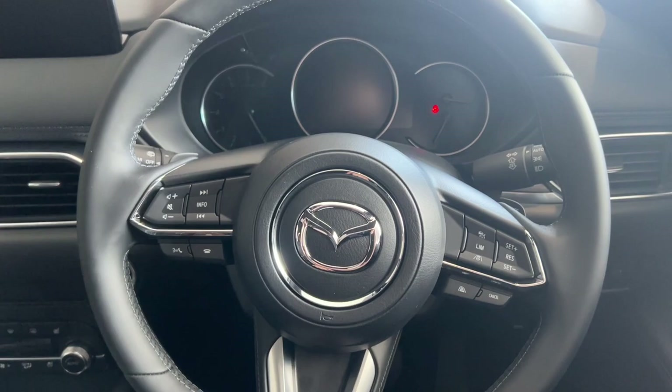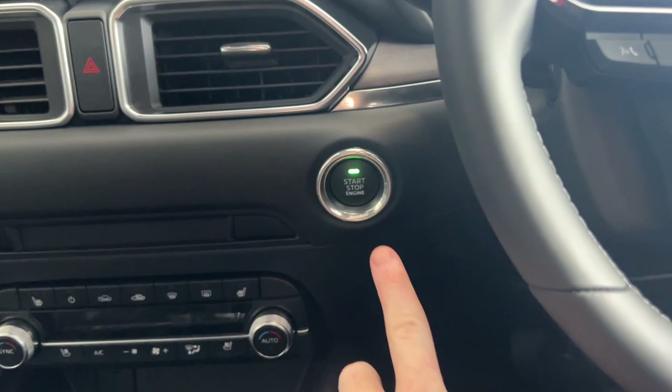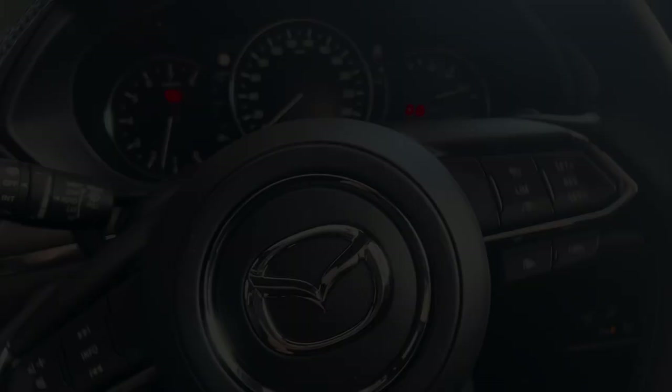Once you've got in the car, all you've got to do to start it up is put your foot on the brake and press your start-stop button here, and this will bring everything into life.